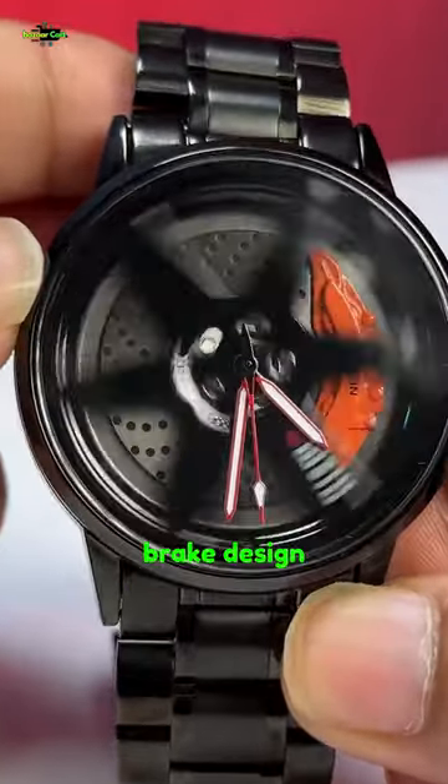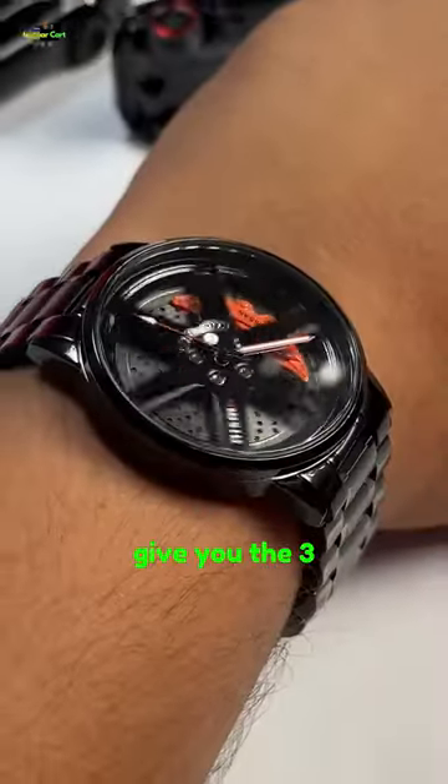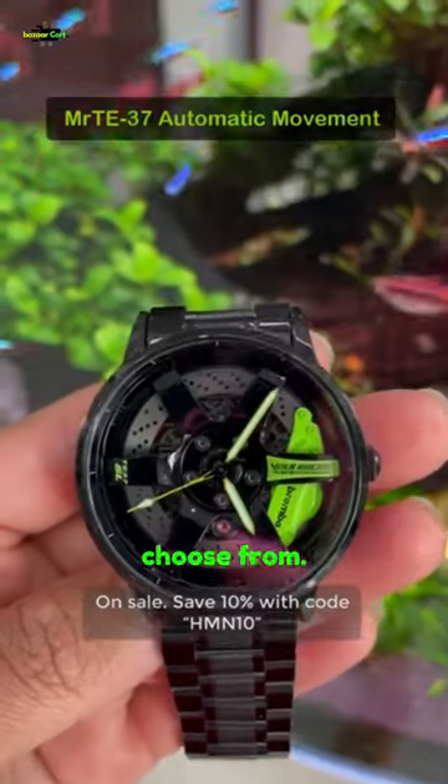It has an actual drill disc brake design and the caliper with the Nissan logo on it. These are embossed to give you that 3D look, plus there are a ton of really cool alloy designs to choose from.